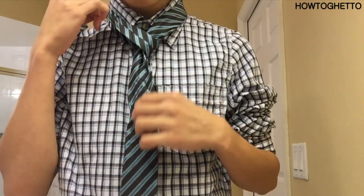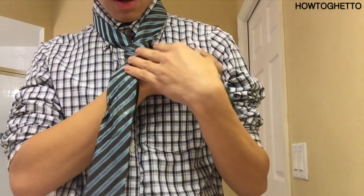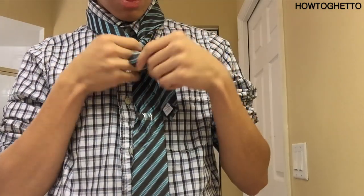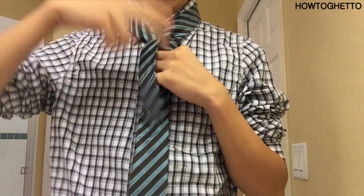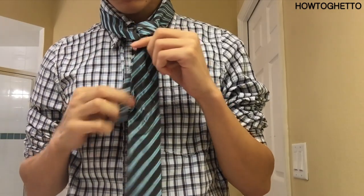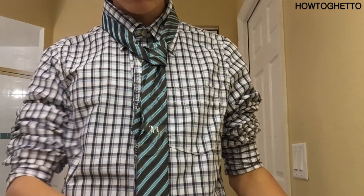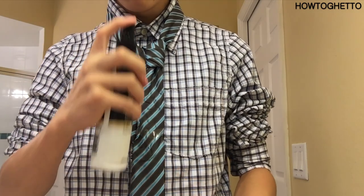Alright, now you're going to get your piece of cloth and you're going to pull it over, tilt it in, pull it up, and put it back. Okay, now you're going to get your spray and spray in the middle to hold it.